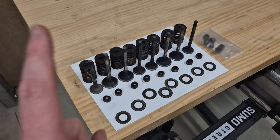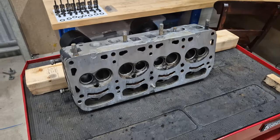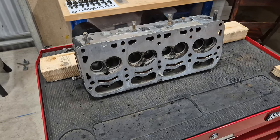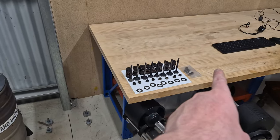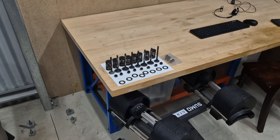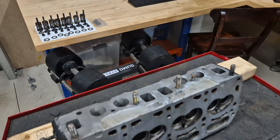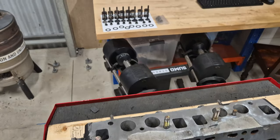So I've got all the valves nicely lapped now and the head has been cleaned, so it is ready to put back together. As a note — always keep everything in order. You take the valve out, you put it back in the exact same place. Let's get these valves back in and I'll show you how to put the new valve stem seals on and the springs back on.